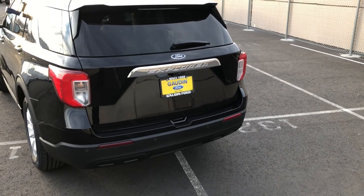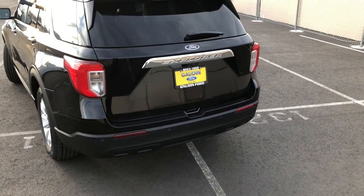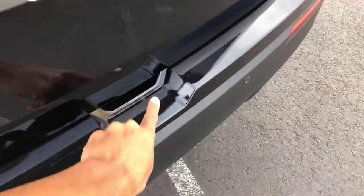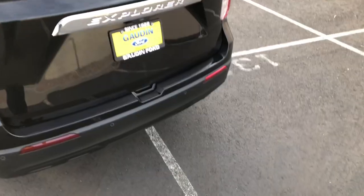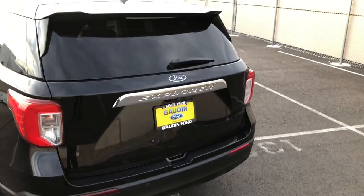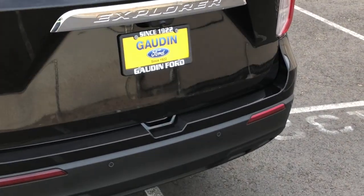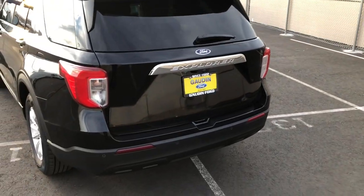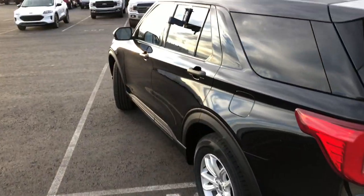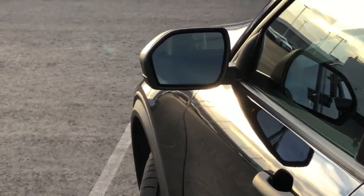Looking at the back, one of the easiest ways to tell it's a base model is that it doesn't say anything on the back. On base models, it does have this groove right here, which on the interceptors is for when you have a manual lift gate — but this one, being a civilian model, has a power lift gate, so I'm not sure why they kept that there. You still get rear parking sensors and a backup camera, and you also get blind spot monitoring in the mirror.